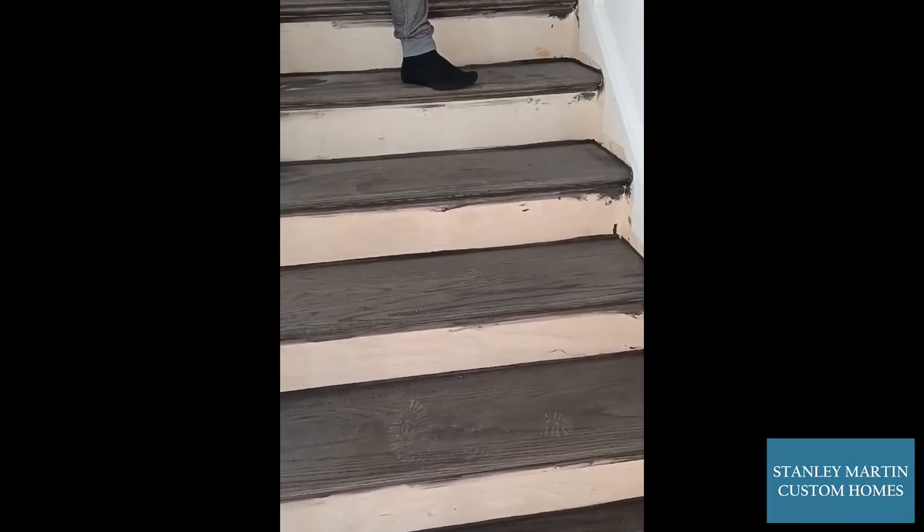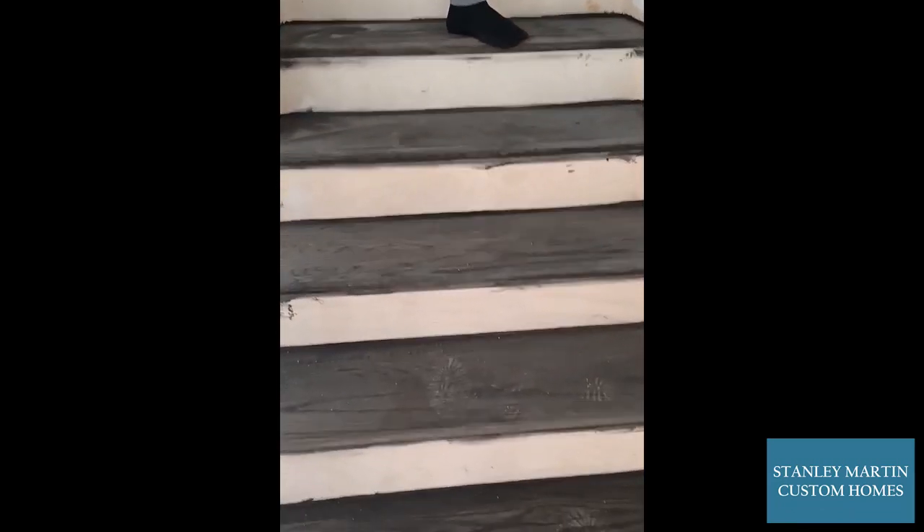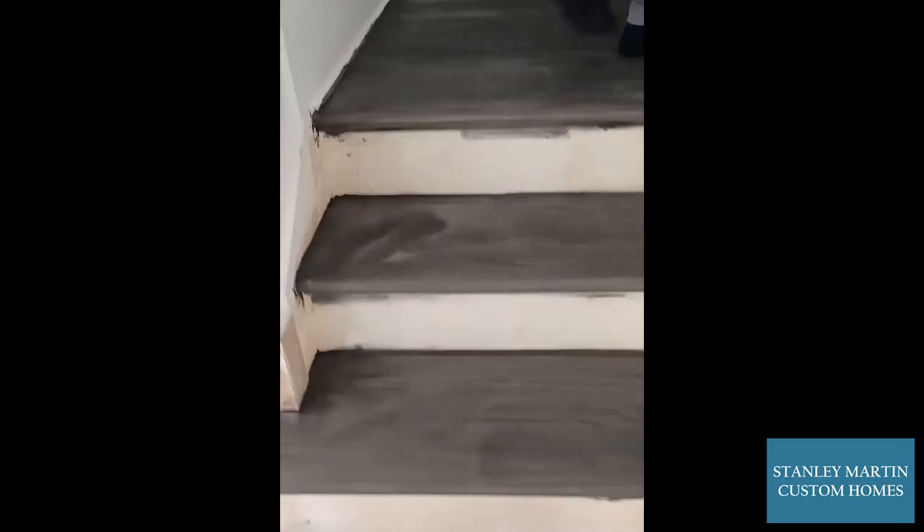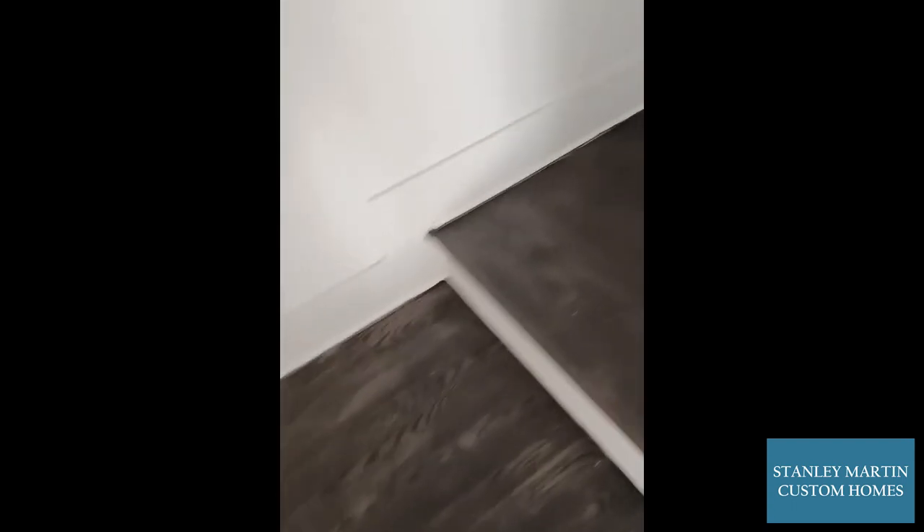Now that our stair landings have the oak hardwood installed, our guys come back in and sand and stain the stairs and the landings. Now that this is dry, we can come back in and put the first of two coats of polyurethane on the stairs and steps.